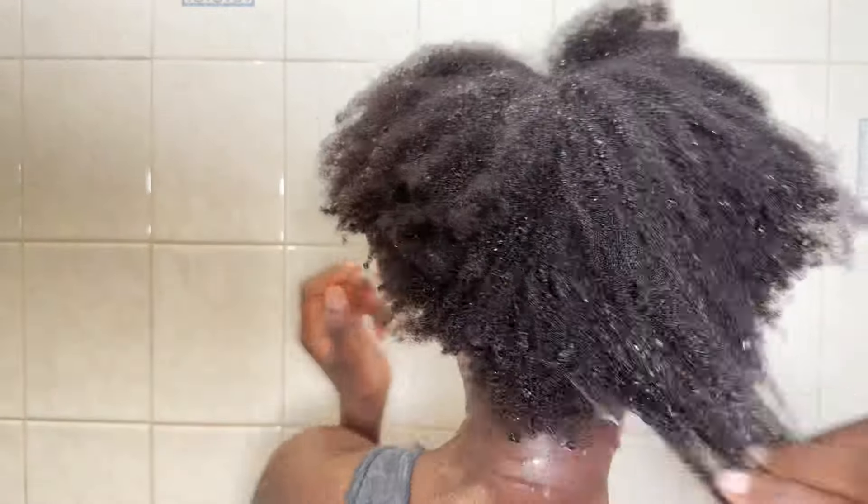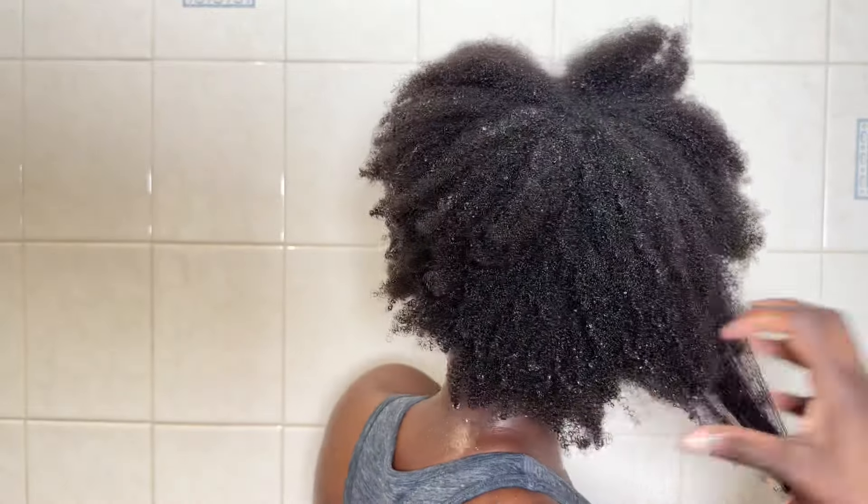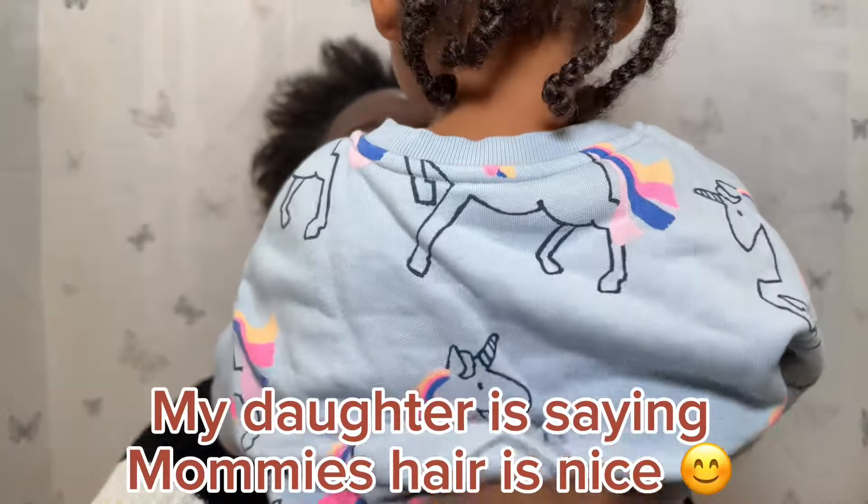It has left my hair feeling soft — it still detangles itself even now. Get it, go get it. I can't say enough about how much it has left my hair feeling soft and nourished.